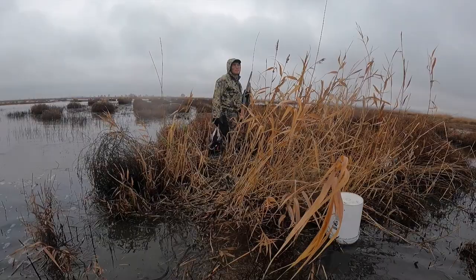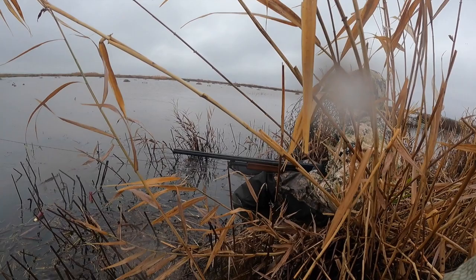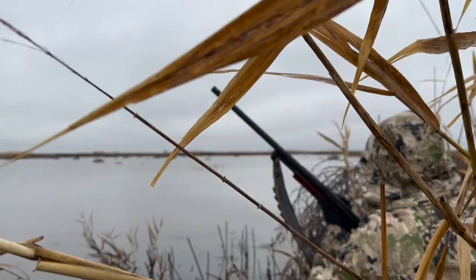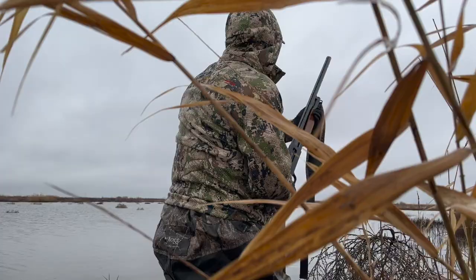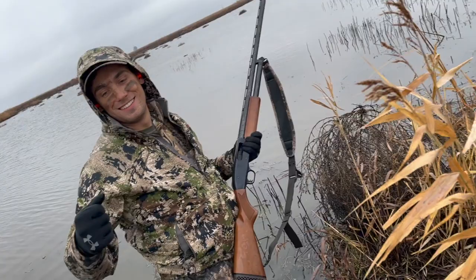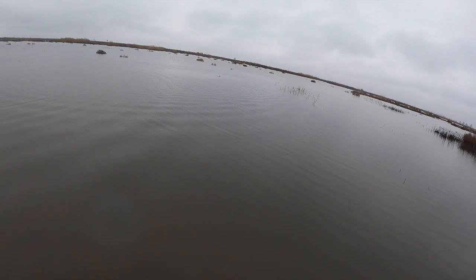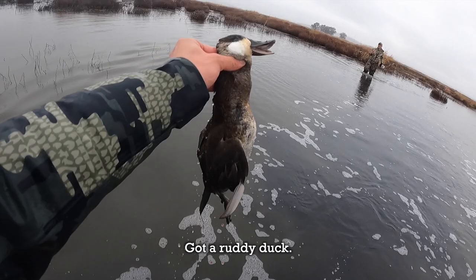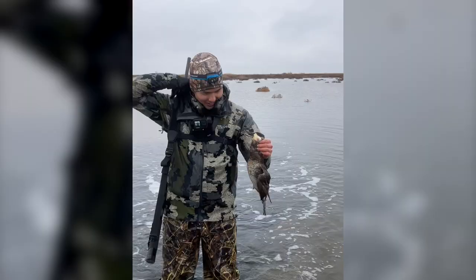Around this time we had both shot six ducks each and needed one more to reach our limit of seven. I had run out of shotgun shells, so I was waiting for Sage to shoot one more duck and had accepted I'd end the day with six. After Sage got his last duck, he realized he had one shell left and gave it to me, giving me one more chance at my limit. Luckily I managed to hit my shot — number seven, and that duck was really moving.